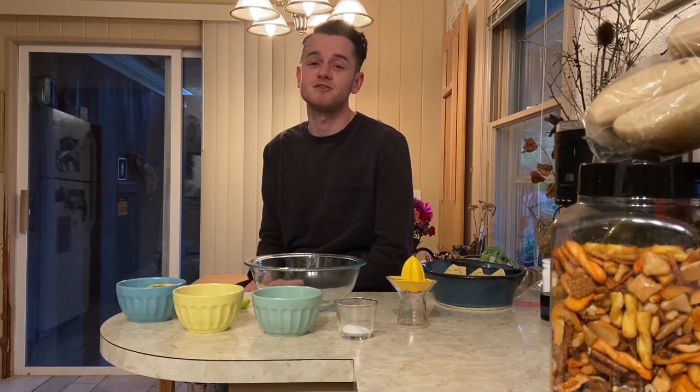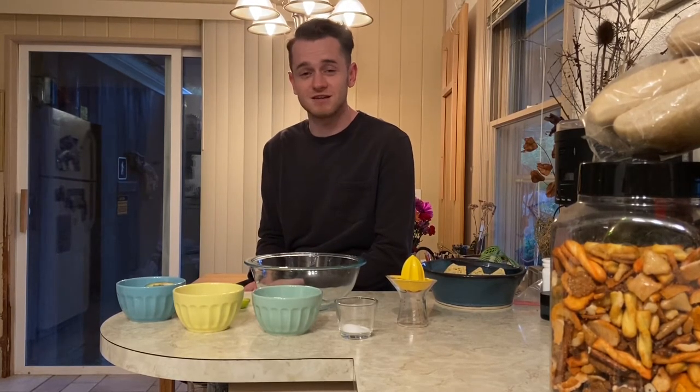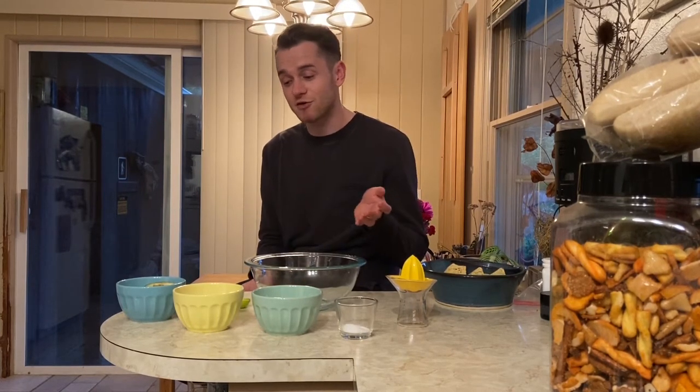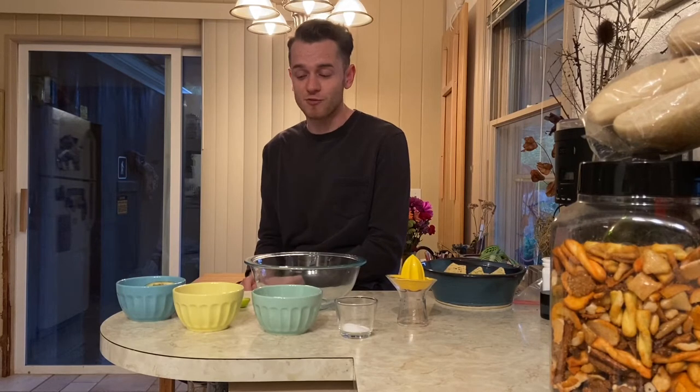Guacamole comes from the country of Mexico. It comes from the southern part of Mexico and it's a food that people have been making for a very, very long time. I'm so excited to share with you how we're going to be making guacamole today. As you can see I have quite a few things here for my guacamole making.